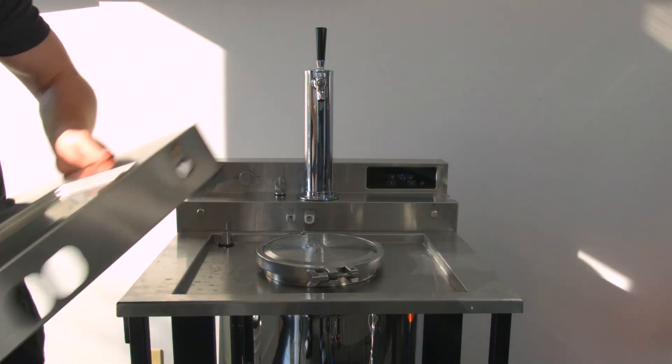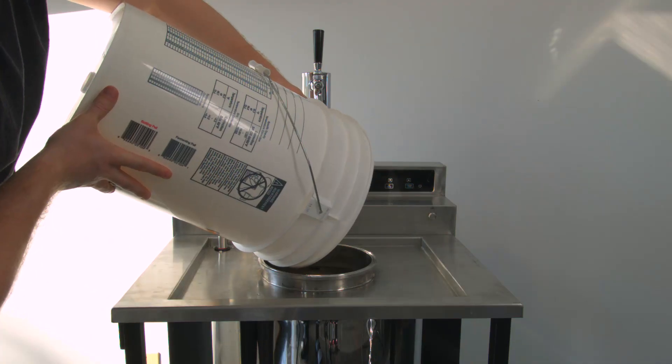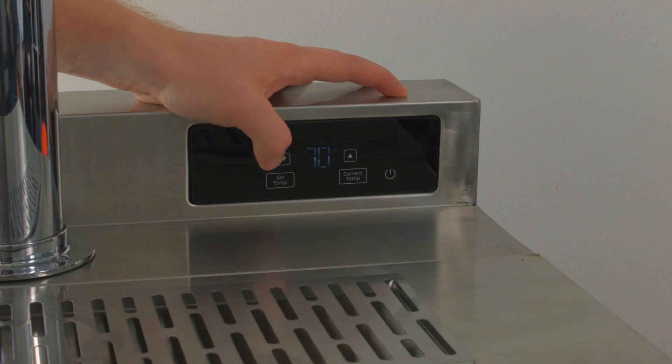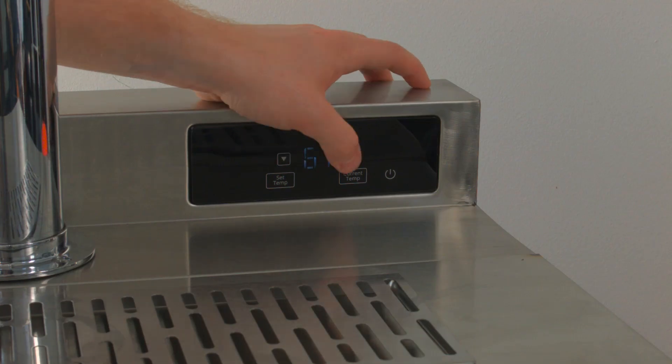Transfer your wort into the vessel. Seal the unit. Set your desired fermentation pressure. Set the desired fermentation temperature. And you're ready.